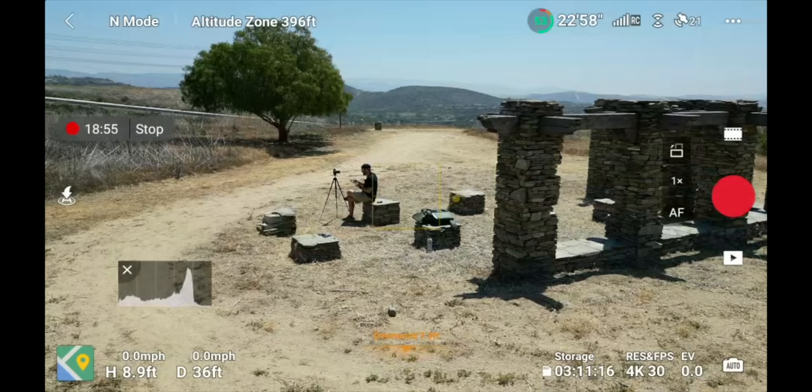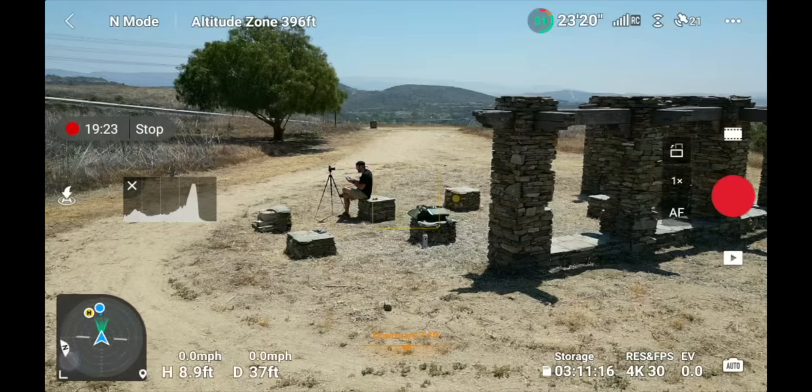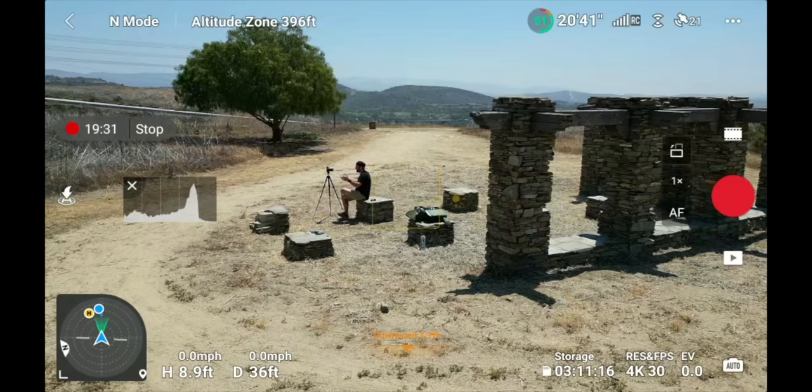In the left-hand corner you have your height and distance away from your home point — right now I'm 36 feet away and 8 feet off the ground from where I took off. In the bottom left-hand corner there's a radar graphic showing where the drone is in relation to you, where your home point is, and where true north is. This is a great way to see a radar overview of your drone's position relative to home and yourself.